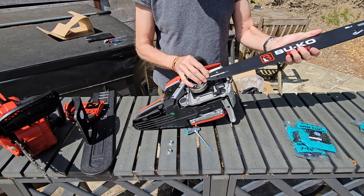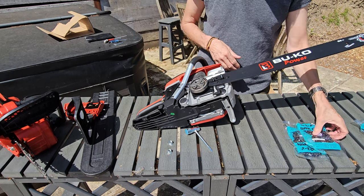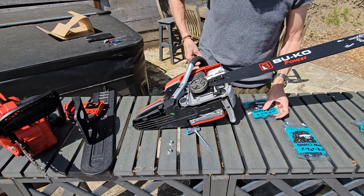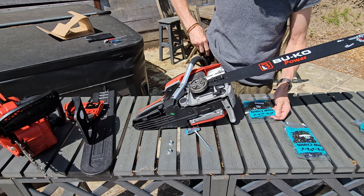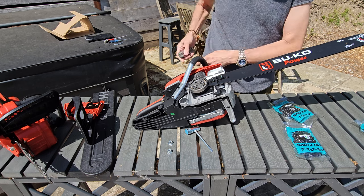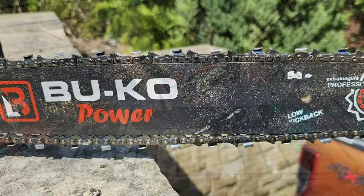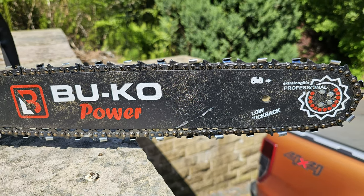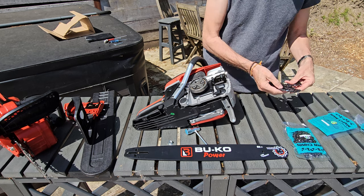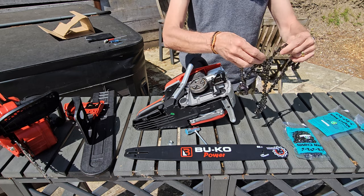We'll pop it on its side, get the bar and pop that over there. We're going to get a 20 inch chain and open that up. Now obviously the chains are directional, so you need to make sure it goes on the right way. There's a picture on the chainsaw showing you which way the chain has to go on, so if you follow that you can't go wrong. The chain dump is always one of the tricky bits to undo.